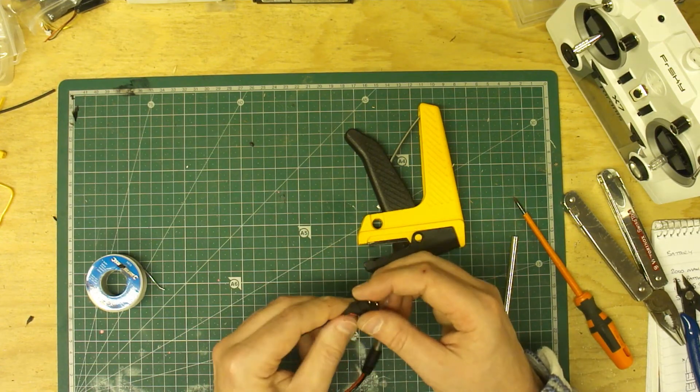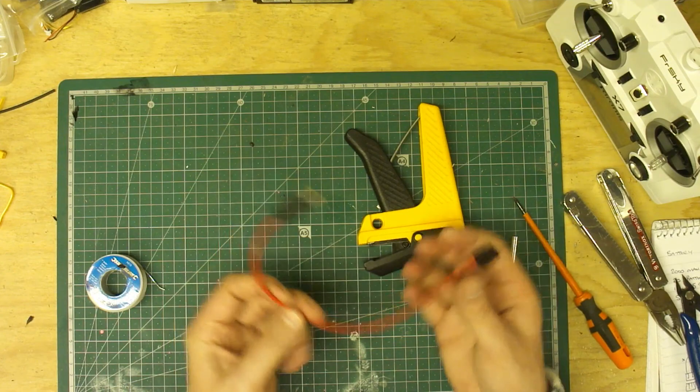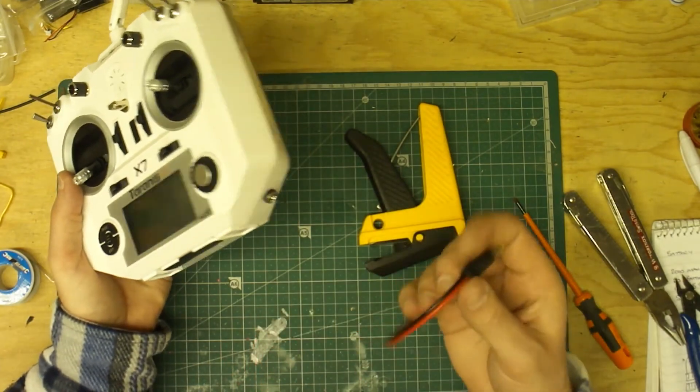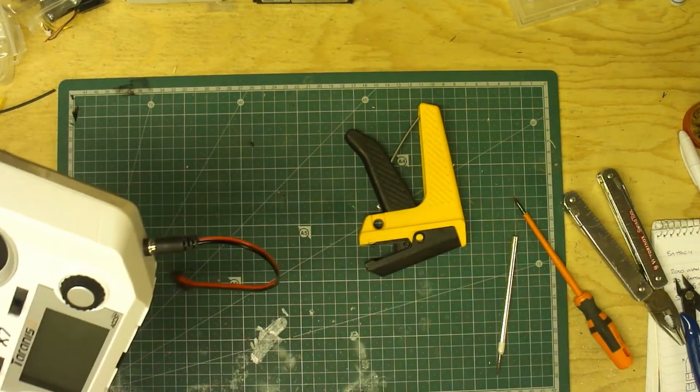There you go — you've got yourself a nice little charge lead. Excellent. Fitting nicely in there and ready to charge.